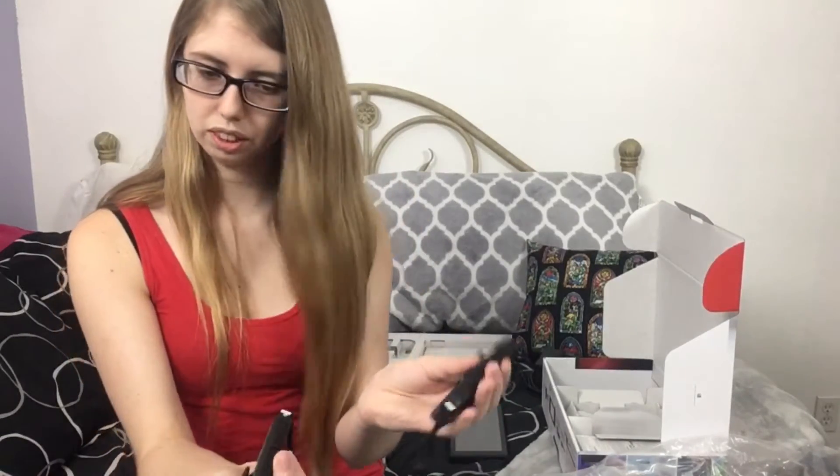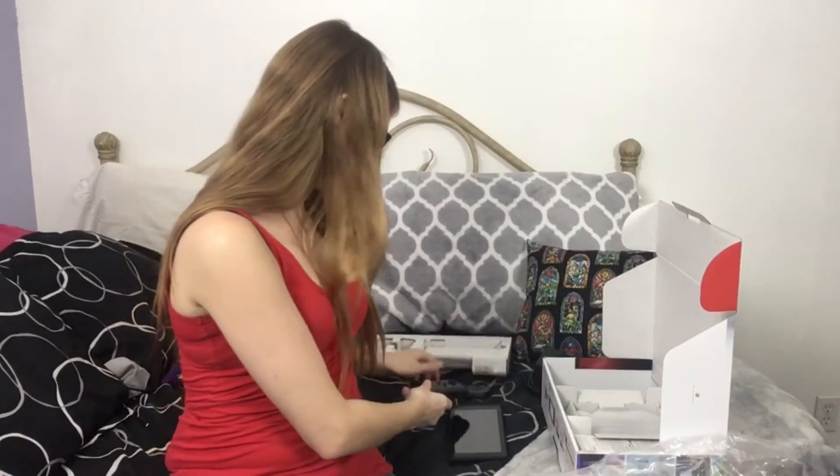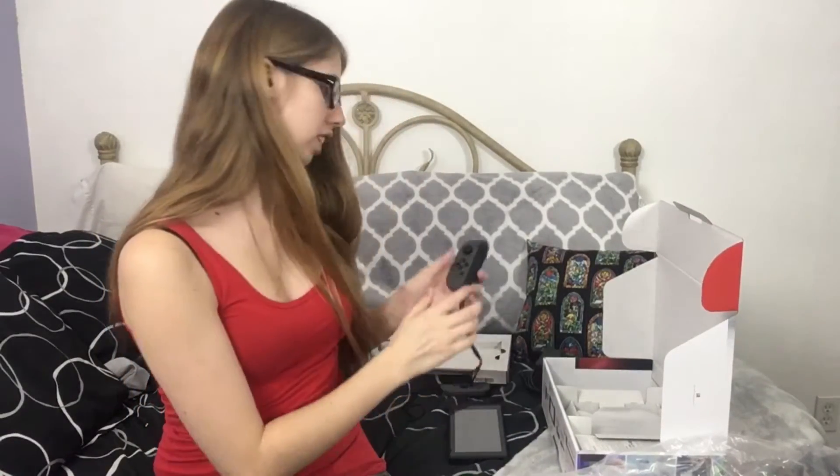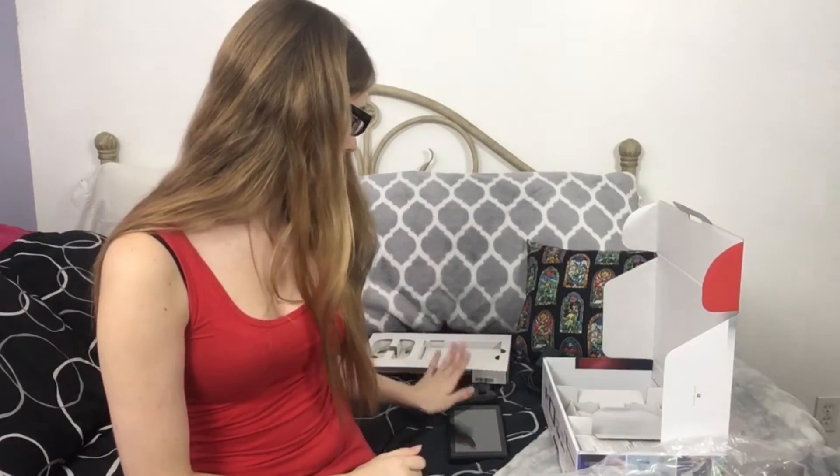When you're playing, you pass the controller — it actually has little bumpers and everything. So when you play, clearly I'm just really bad at everything. I'm going to set these aside, the Joy-Cons. As you see, I did get the gray version, not the neon, just because it matches my room better.